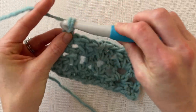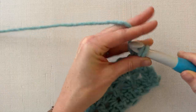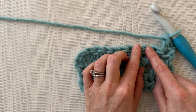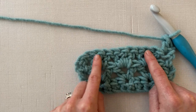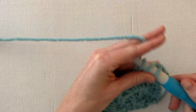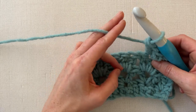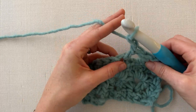Now we're going to chain one and turn our work again. Double crochet in the first stitch. You can see we have these groups of three stitches — a group here, a group here, and a group here. We're going to work into the middle stitch of each group. So we're going to skip one and work a V stitch — double crochet, chain one, double crochet — in the middle stitch of the first cluster. Then skip two stitches and work a V stitch — double crochet, chain one, double crochet — in the middle stitch of the next cluster.